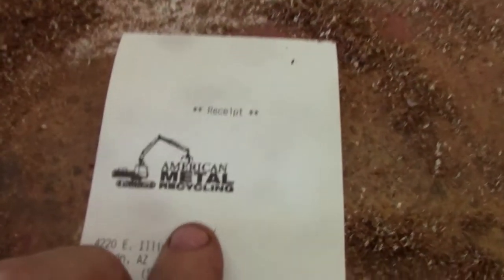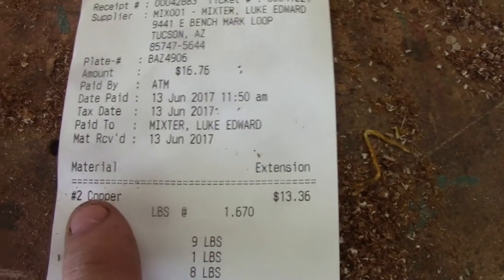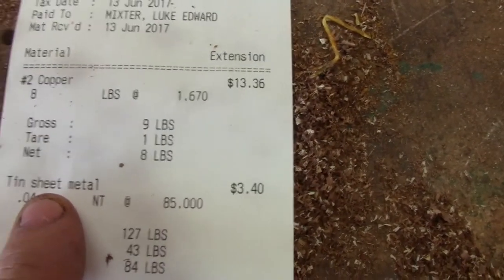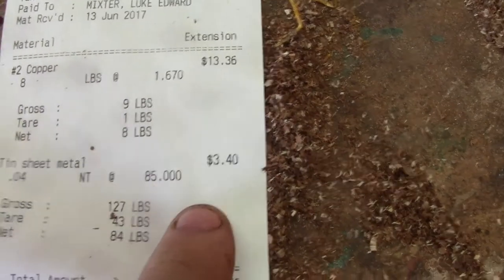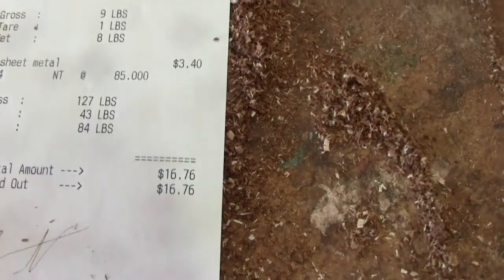You want to know how much you get for a recycled motor — when you take the copper out of it and sell it for part copper and part steel, part tin. Let's take a look at the receipt. I went to American Metal Recycling. I brought in eight pounds of copper, number two, and got $13 for it. Then the tin sheet metal, which is what they count the rotor and stator as — I got $3.50 for it at $85 per ton. So all in all, I got $16.76 for it.